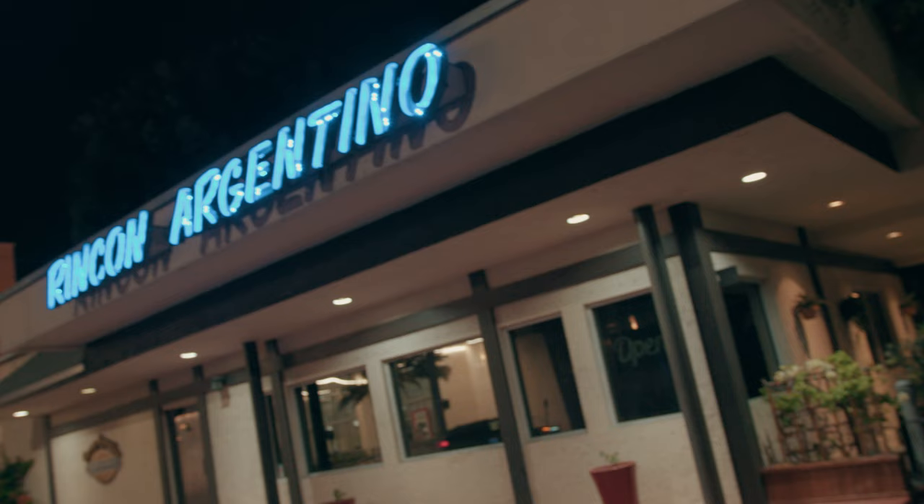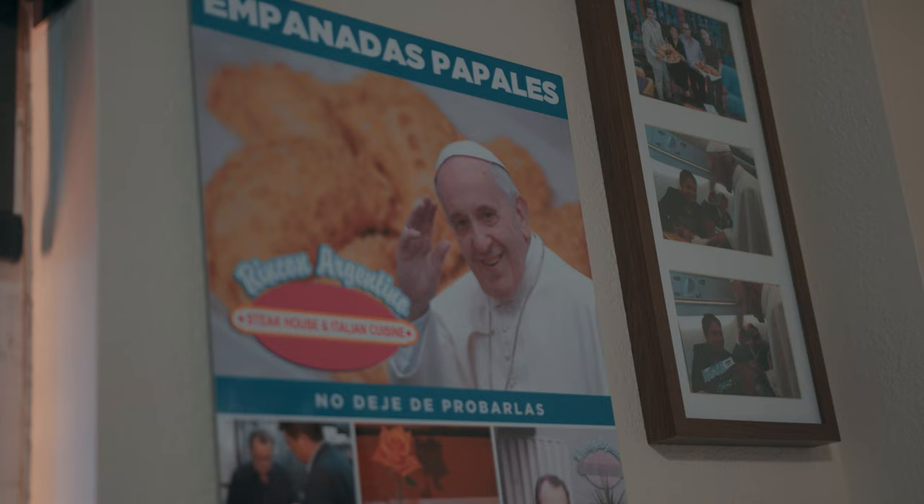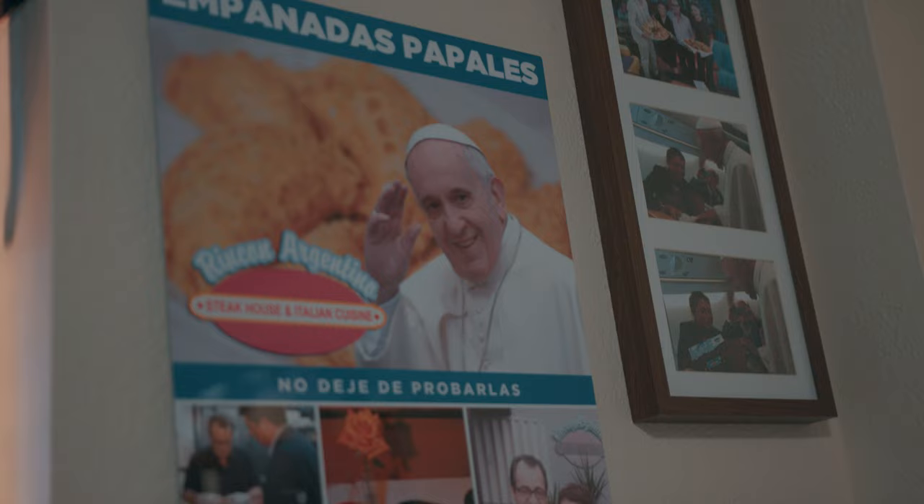We made it to Rincon Argentino. I'm so excited. These people think about meat the way that you and I think about meat, but they cook it differently and they're going to teach us. I can't wait to see what we learn. Let's head inside.